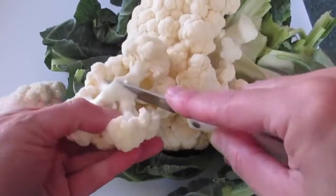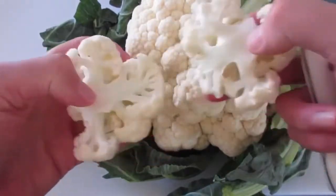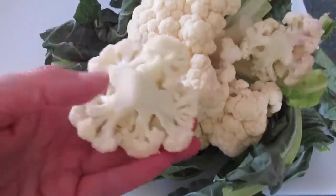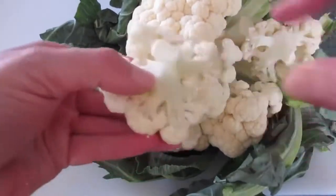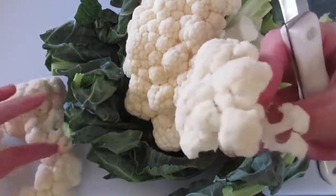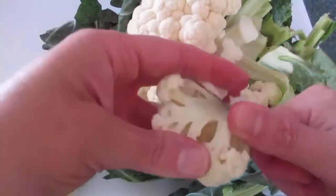Now if your florets are too large, you can go ahead and cut them — just pull them apart so you've got bite-sized pieces. If you want to continue cutting them down, you may. Look at that — oh my gosh, it's going to be absolutely fantastic, and the greatest part is it's going to be so healthy for you.